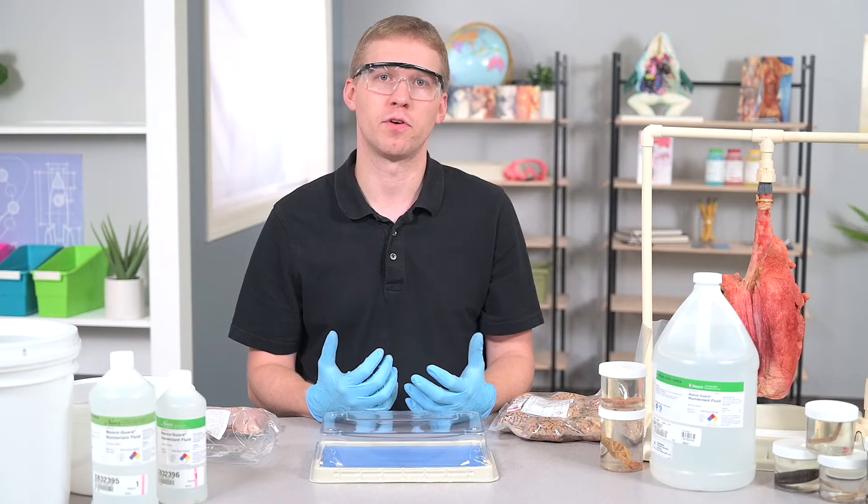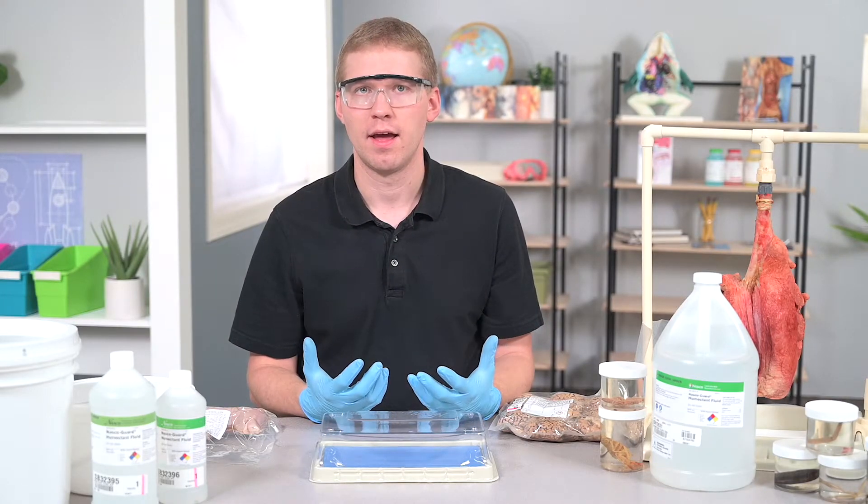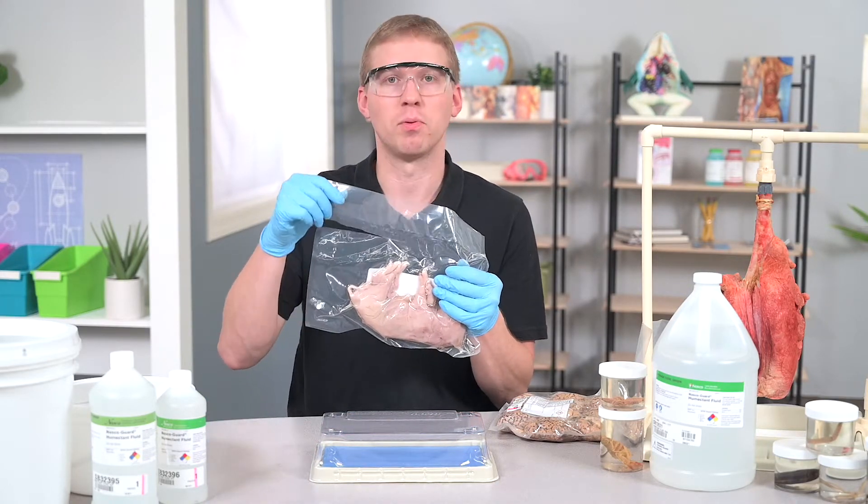When you're ready to use the preserved specimen for your lab, simply cut open the bag and place your specimen onto the tray. As you're viewing the specimen, you may also want to notice that there's residual fluid in the bag, and that is completely normal.